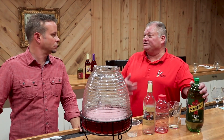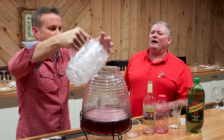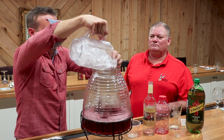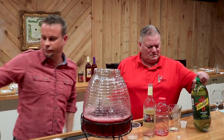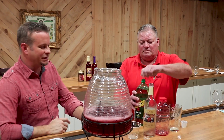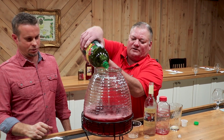And then you want to add your last ingredient, which is the ginger ale. Let me pour some ice in here — yeah, let's try and make it up now so we can taste it. All right, we're going to add the two liters of ginger ale. This just gives it that fizz, and that's why you want to add it last — you want to keep that fizz going.